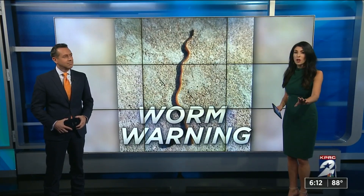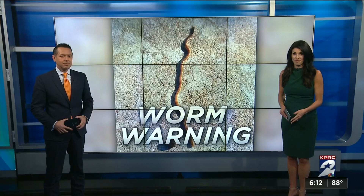Don't touch it, and don't cut it in half. KPRC2's Devin Clark is live in Sugar Land tonight with that story. A lot of people will be looking a little closer at their lawns after this one.